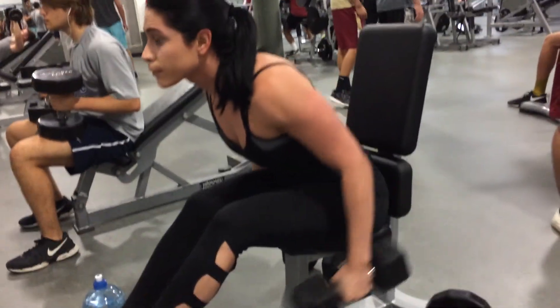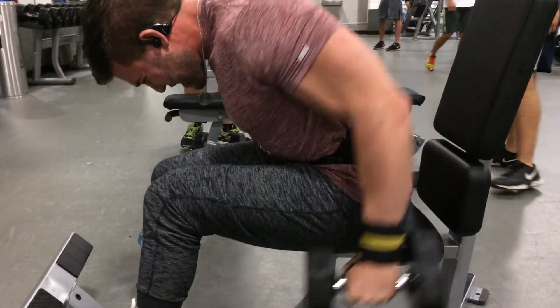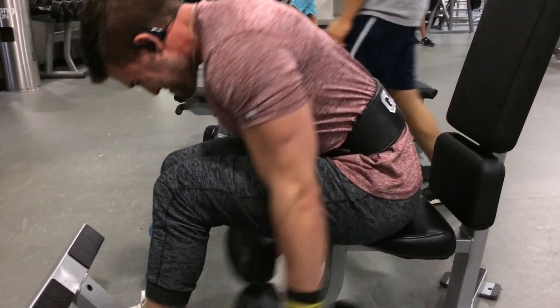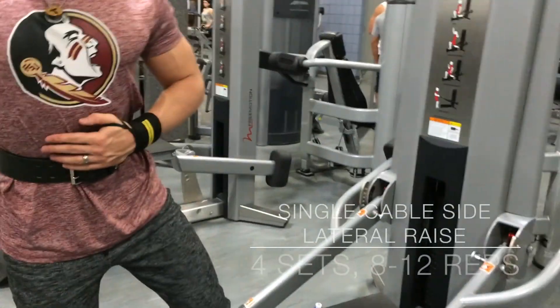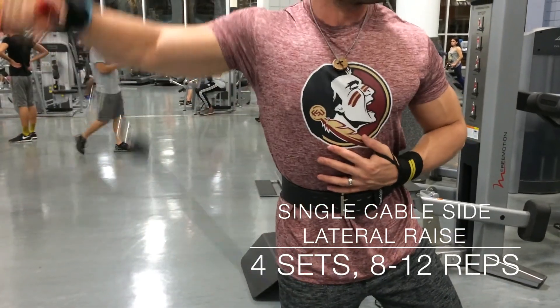So right here we're going to superset the lateral raises with the rear delt raise sitting down. This is going to cap those rear delts out and get those muscle bellies forward. So right here we're actually going to do side lateral raises. You can do these with dumbbells, but we prefer them with cables.